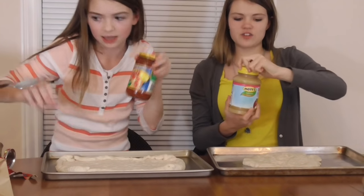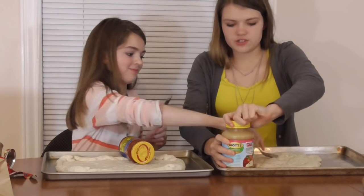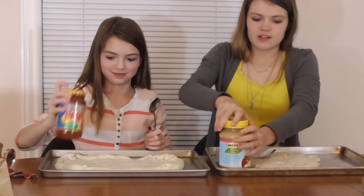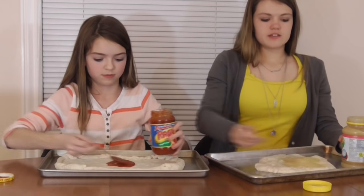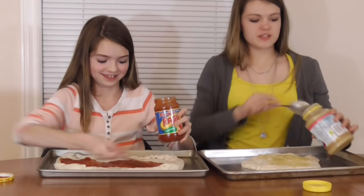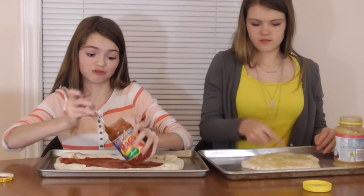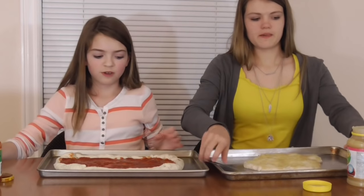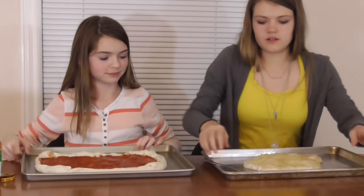That's already off to a bad start. First the crust is all funky, now the sauce — the lava sauce. So we've got our sauce. Here's mine. Pizza. And here's mine.